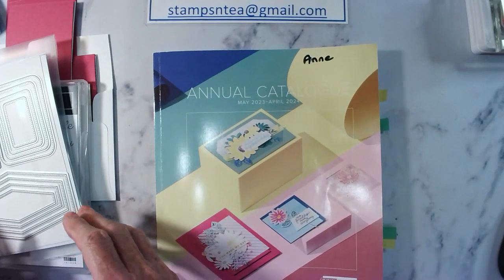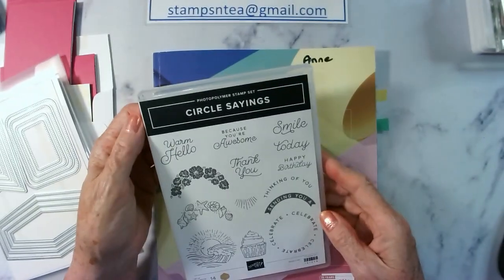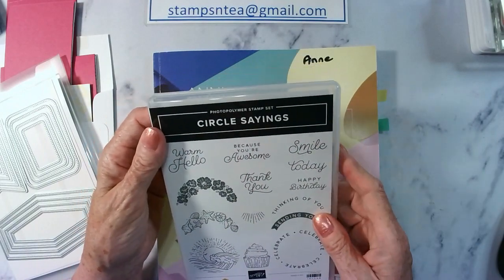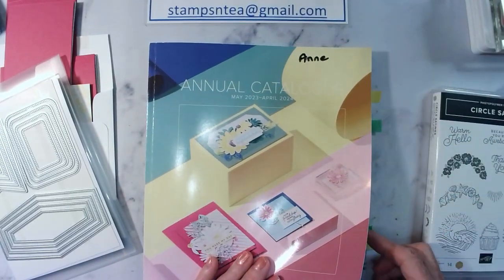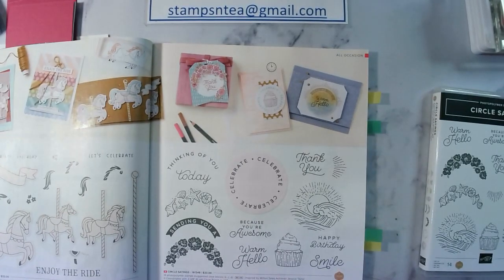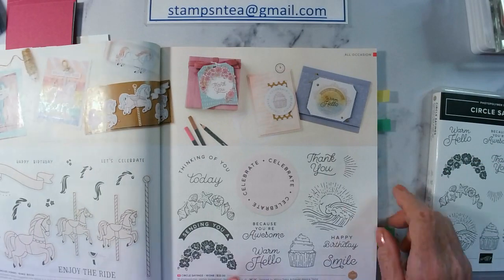We're going to use the Circle Sayings set again. We're going to use the cupcake from this but none of the sentiments, just the cupcake. Circle Sayings is on page 17 and it's $56.50 for the bundle, which is stamps and a punch, but we're not using the punch today.